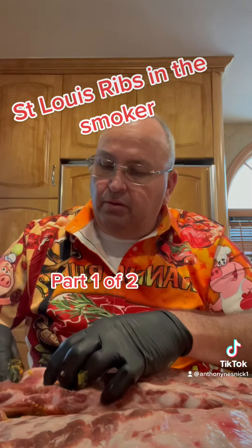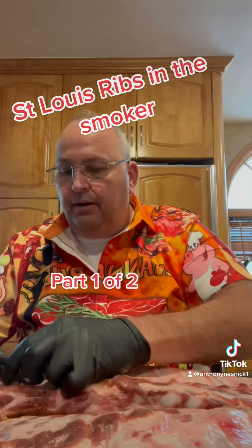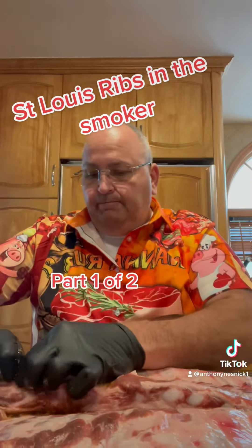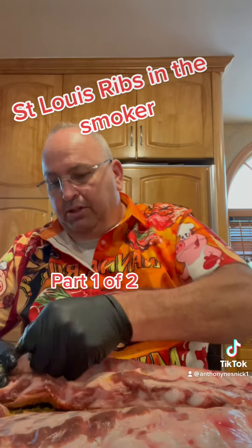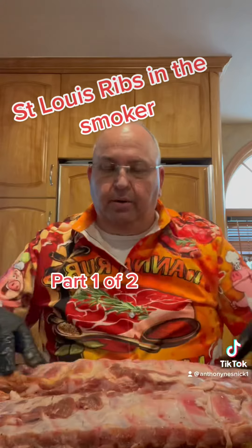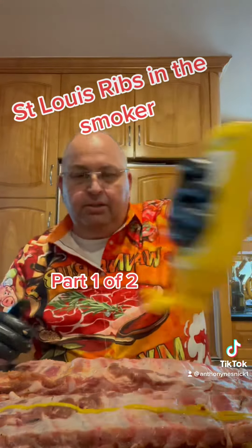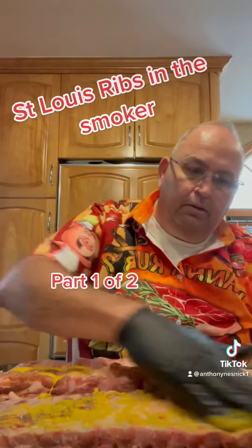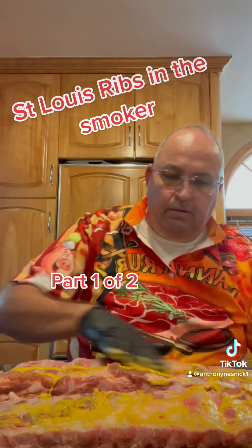Once I flip them over, I'm getting ready to mustard and rub these. You gotta peel this membrane off — it's a little like translucent skin. You gotta reach your finger under there and pull it out. So after you rip the back membrane off, then you do the same thing: mustard, and salt, and rub.